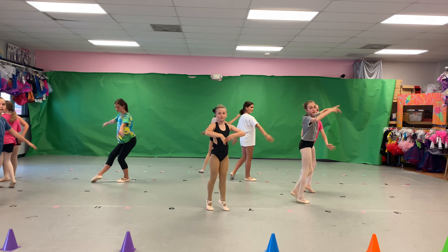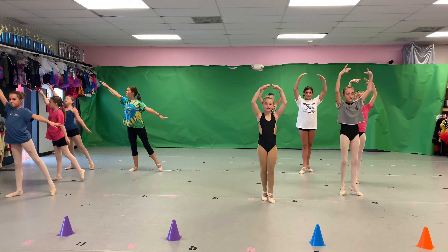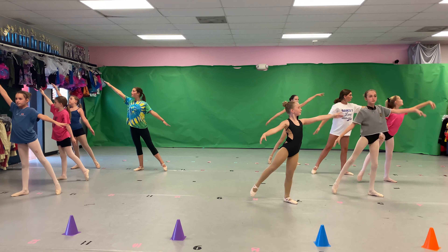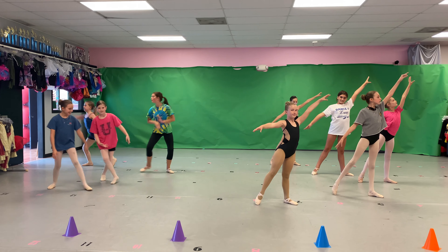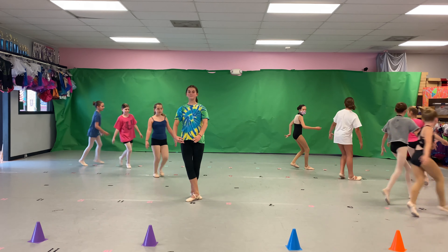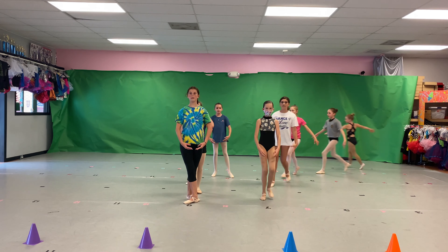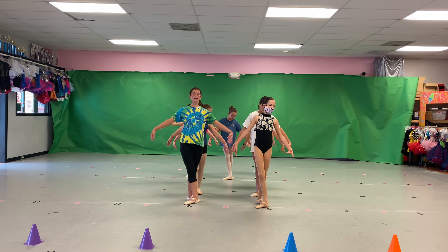Turn around to the front. Cross it over. Big jump. Good. Run to your columns. Five, six, seven, eight, and plie.